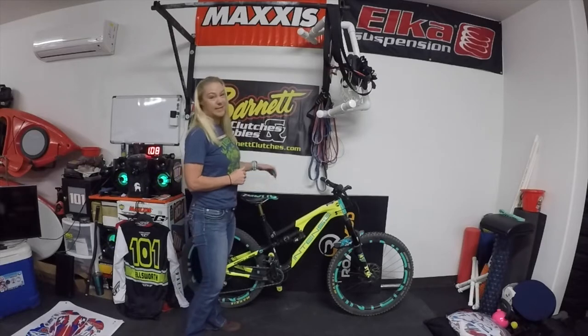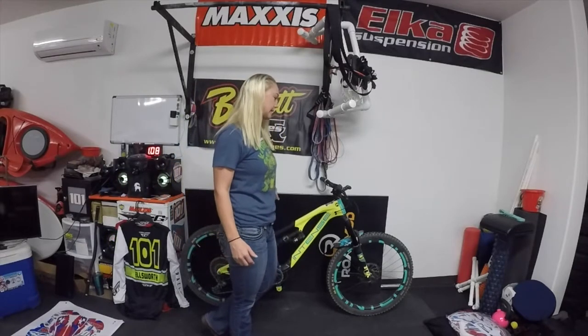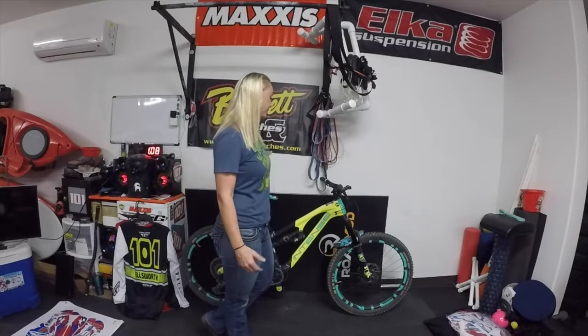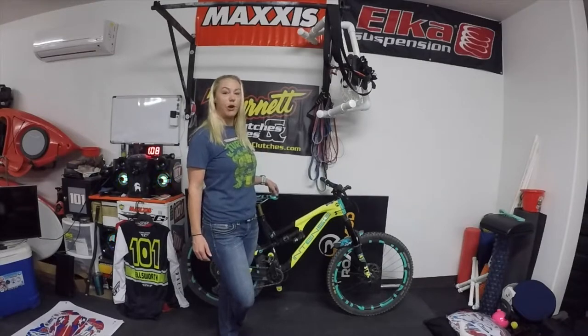So anyway, the bike. It's an Intense Recluse — it's the Elite build. I was not planning to go that high in the bike, but I got a killer deal on it because of some miscommunications and stuff. So I couldn't pass up the opportunity to get this level of a bike for the amount that I paid for it. This one is also my first carbon fiber bike.